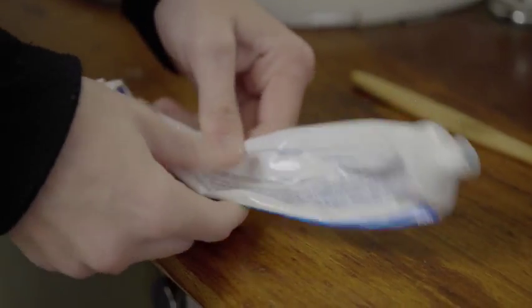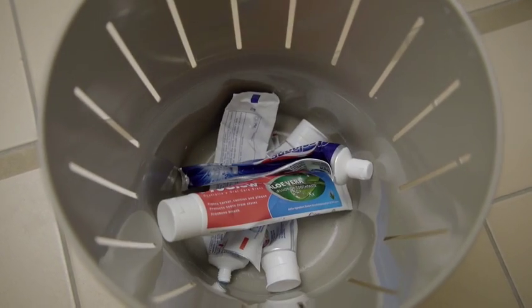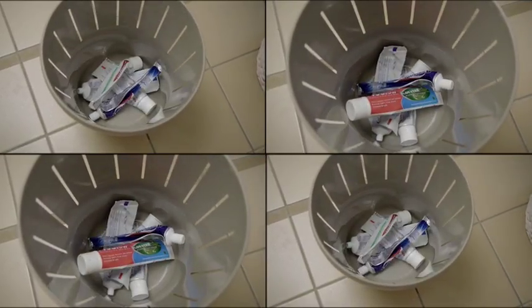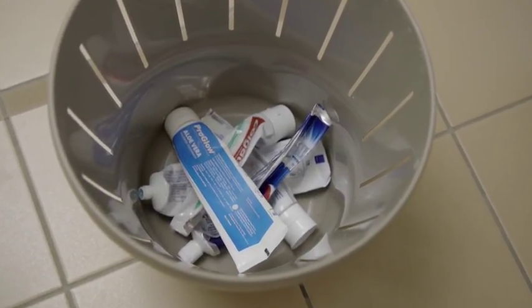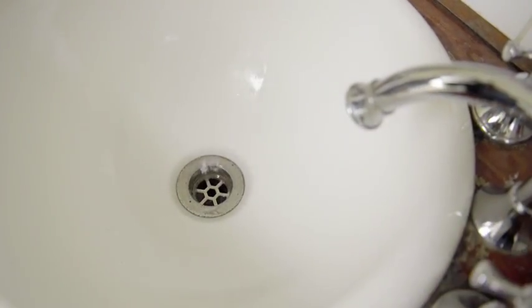What do you think is the worst thing about toothpaste? Squeezing out that last bit from the tube? Yep, that is a pain, but I reckon the worst bit is actually the amount of tubes we throw out. Did you know it's estimated that 70 million toothpaste tubes are chucked out in Australia each year? That's a whole lot of plastic going to landfill. Plus, the toothpaste you buy from the shops is full of chemicals, and when you spit them down the drain, they can wreak havoc with animals and the environment.